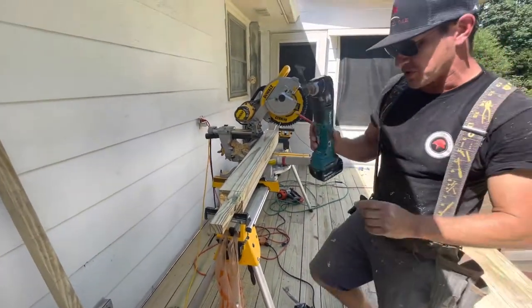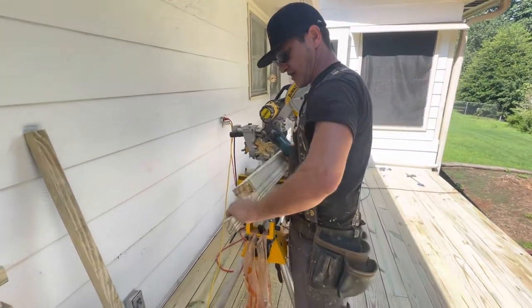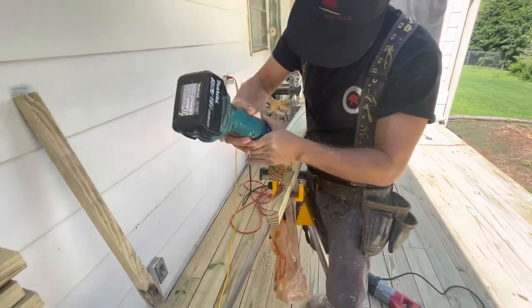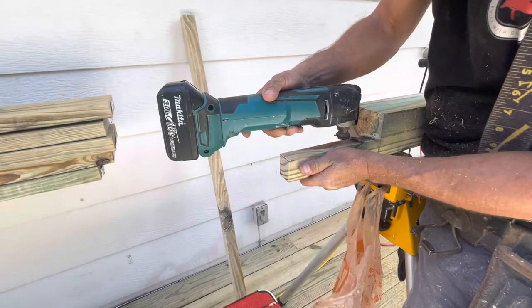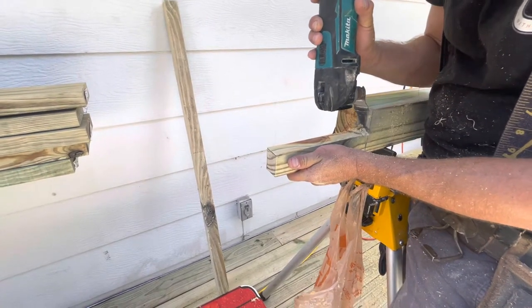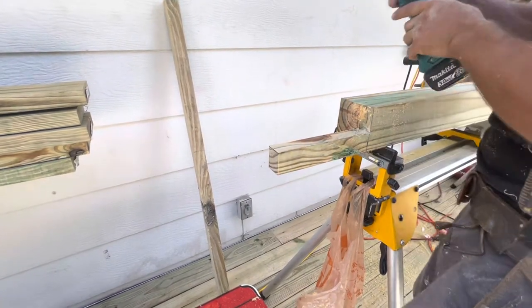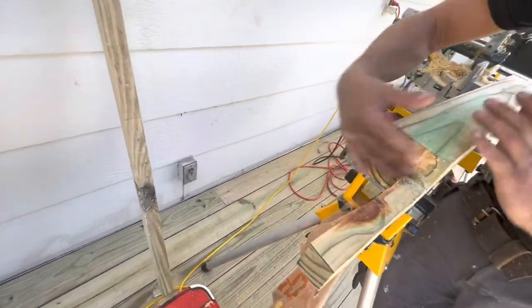As I always say, the most useful tool in the trailer is the multi-tool — that'll help us clean up this little edge here. As you can see, our quadrants one, two, and three are now out of our post.